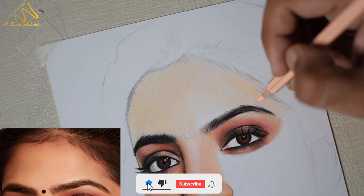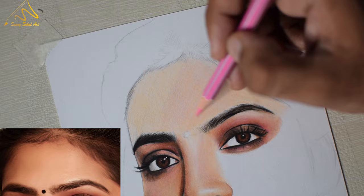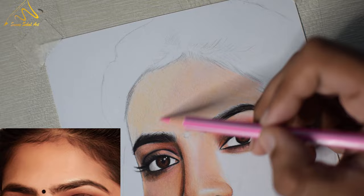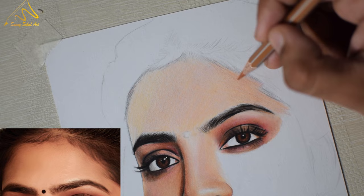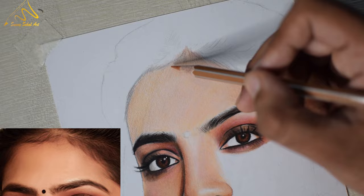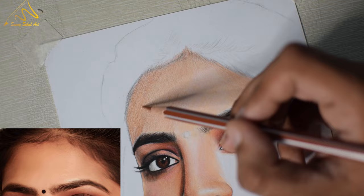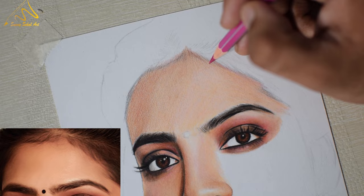First, let's complete this part. After creating the first layer, create the second layer with the light pink color because in this area there is a little pink shade. We will create this layer on the right and left side only because we don't need this shade color in the center. Now let's create the fourth layer with the orange-brown shade.